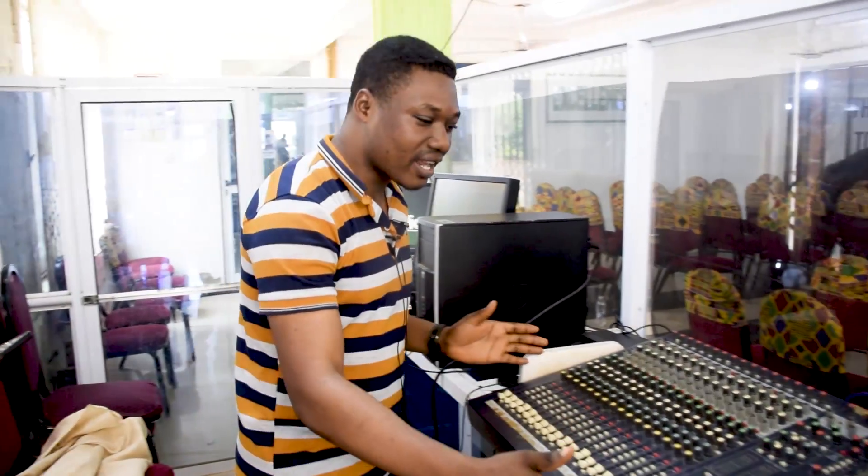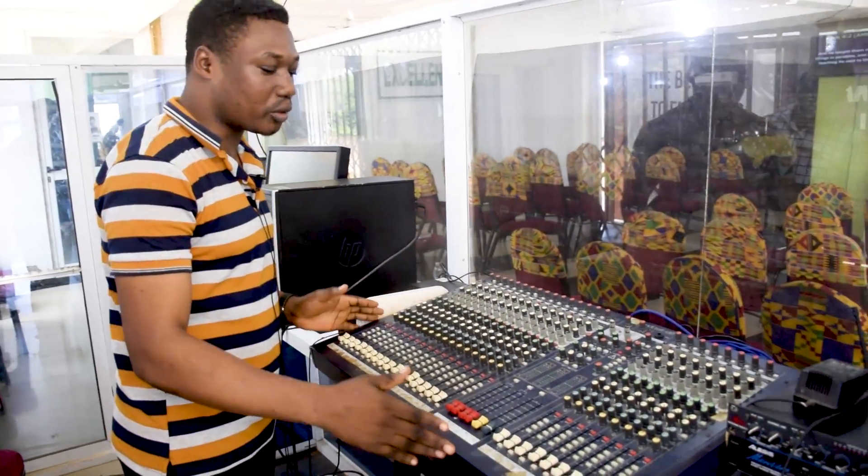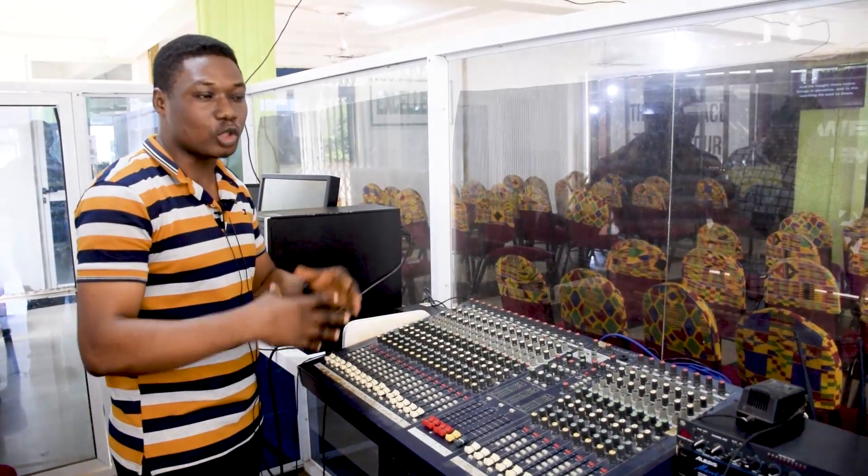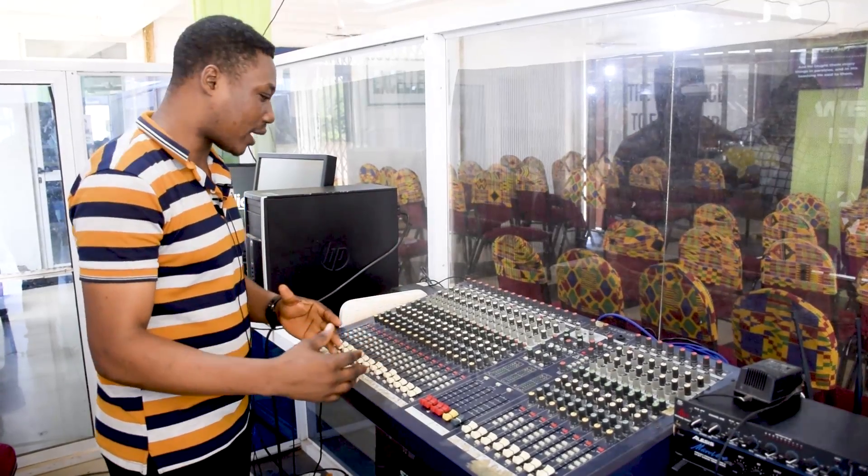So over here we have our sound mixer. We can have the analog or the digital one. This will allow you to connect the instruments and the microphones to it.